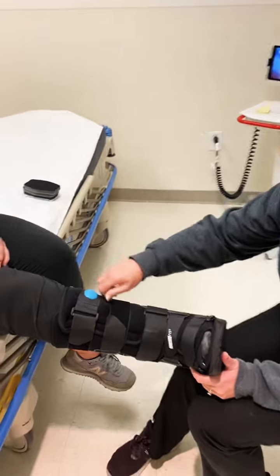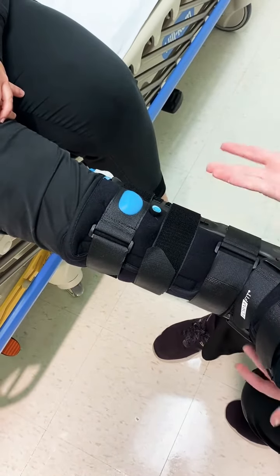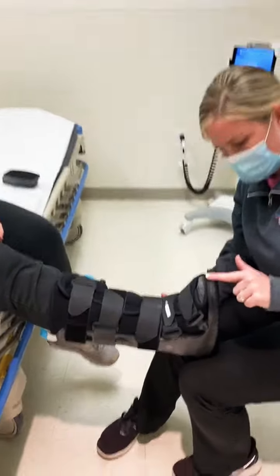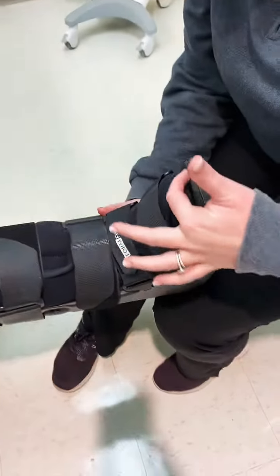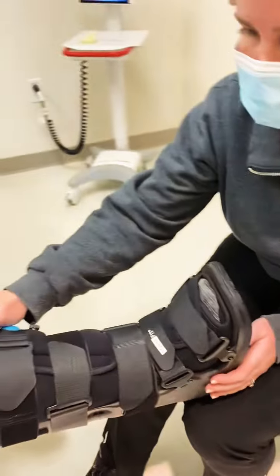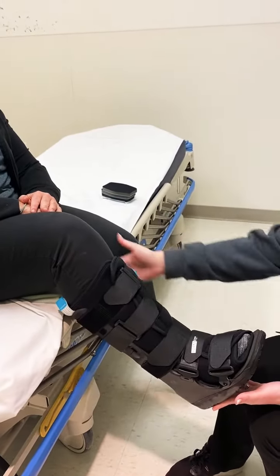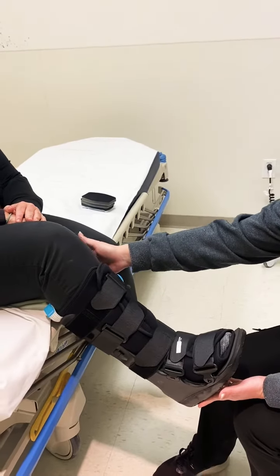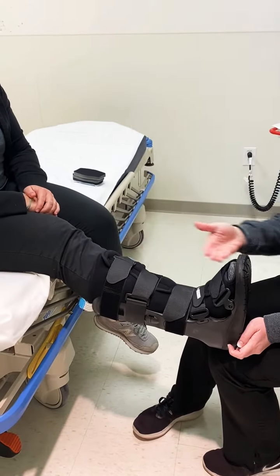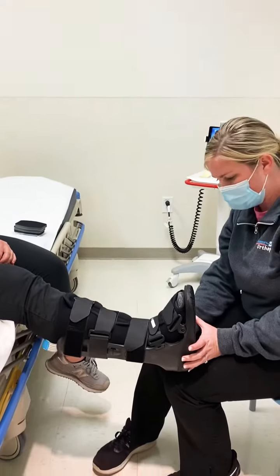If you don't want air, turn it all the way to the left to the deflate setting and it'll let the air out. When sizing, make sure the toes aren't hanging over the edge — if they're right at the edge that's okay, but they shouldn't go past that front piece. Also check for comfort at the knee; you don't want the boot going too high up. If it is too high, you can sometimes trim it, but usually the shoe size will coincide with the boot size and you won't have to worry about that. And that's it.